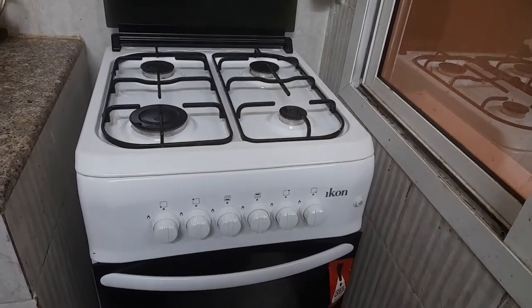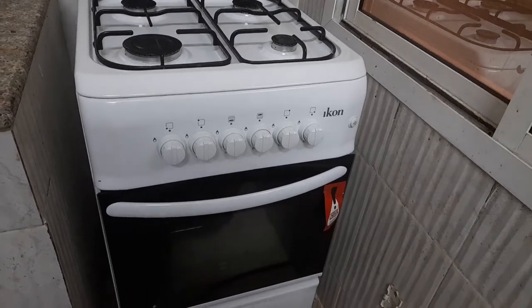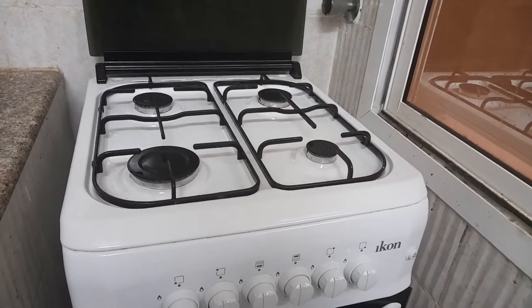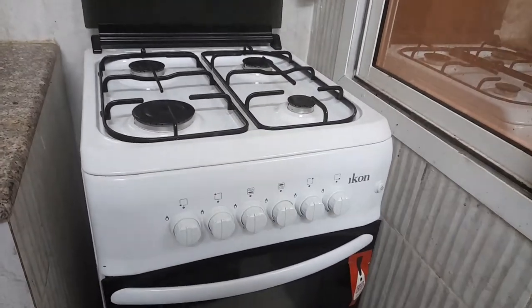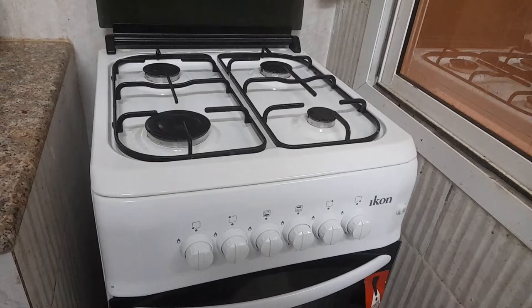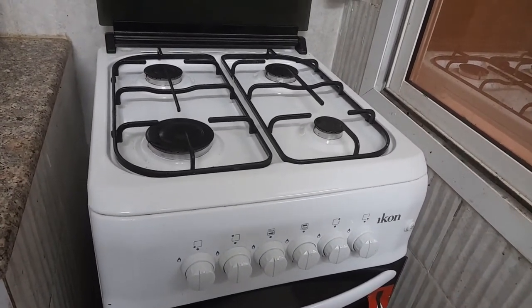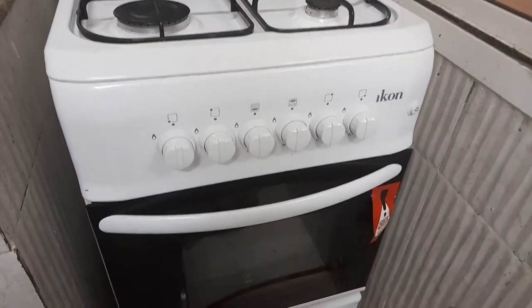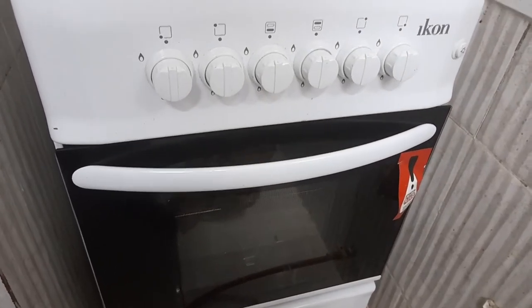we will show you how to use this cooking oven for a full review of this cooking range. Let's go to the video.